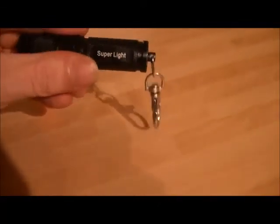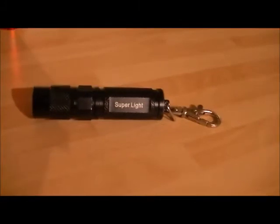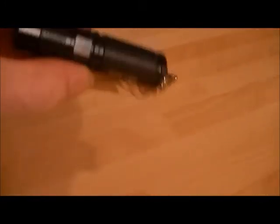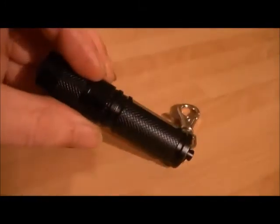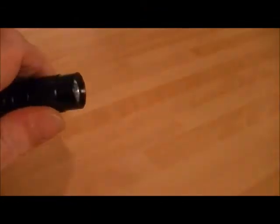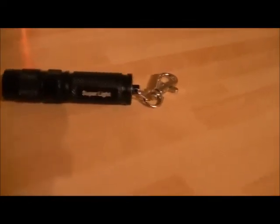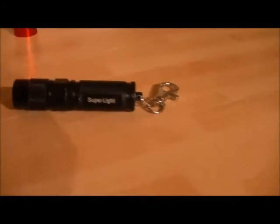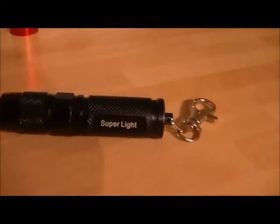Have a look at the bulb at the front — you can see it's a tiny tiny little emitter. I'll try and zoom that in for you without going out of focus. That's about as far as we can go. It's the Cree R5 emitter with a smooth reflector, and it's ultra bright.